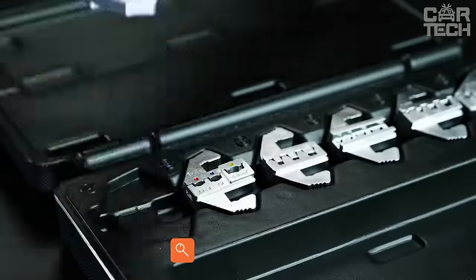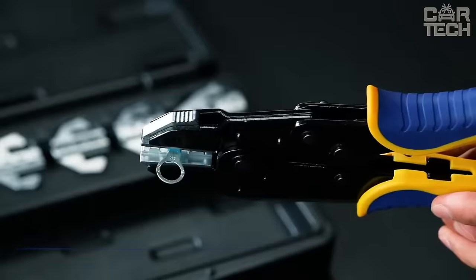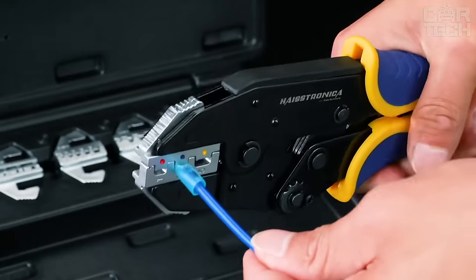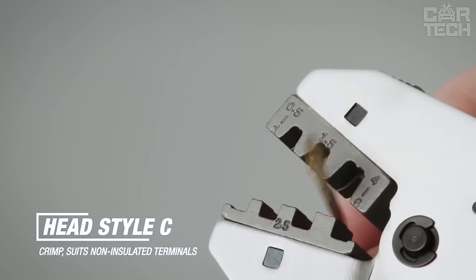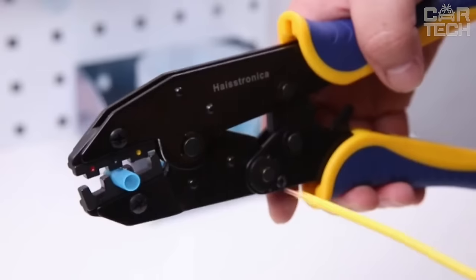For convenient and correct work with various wire connectors, there is a good tool — crimping pliers. The set of delivery includes a large variety of matrix jaws. They are replaceable, so you can crimp terminals or lugs of different sizes. You can also adjust the pressure force of the matrix jaws. They are made of tool steel with an anti-corrosion coating.